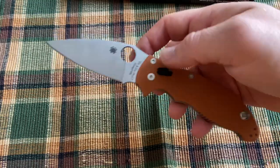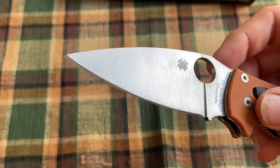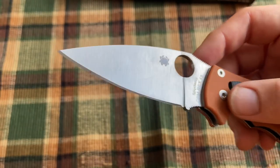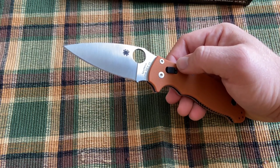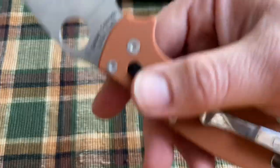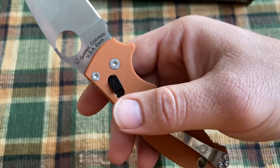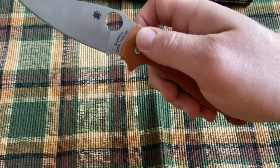It just really struck me as a well-made knife. One interesting thing — you can see there's a red mark on the edge. It actually came that way, so I'm not sure if they marked the edge before sharpening or something like that. But like all Manix models, this is made in the U.S. at Spyderco's Golden, Colorado factory.